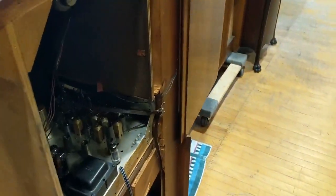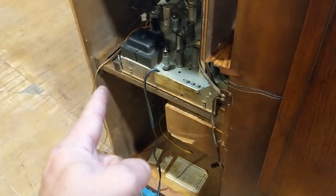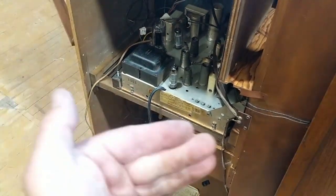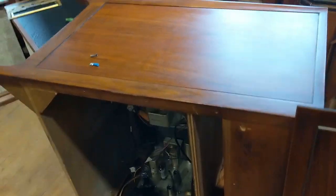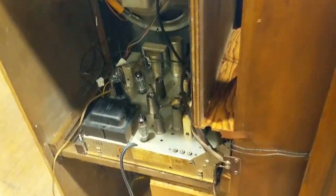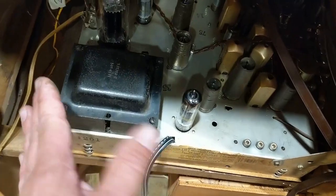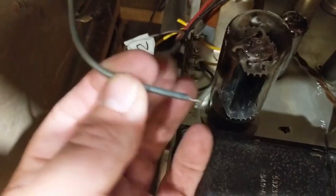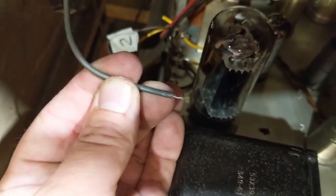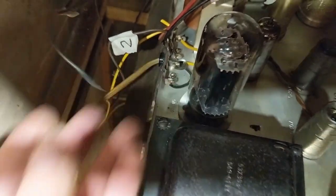We are busy installing the chassis. I find it's a lot easier if you have a weird situation like this where the chassis goes up from the bottom — you just put the console on its side and that way you don't have to fight gravity. You can just put it in here and slide it forward. Unfortunately, we broke one of the leads for one side of the speaker — we got to fix that. Then we'll tip it right side up and give it a test.